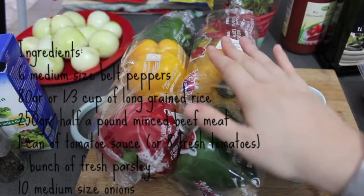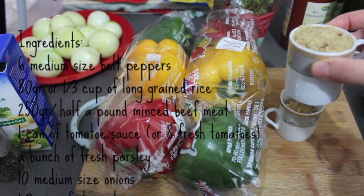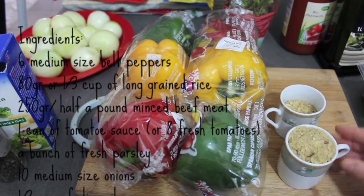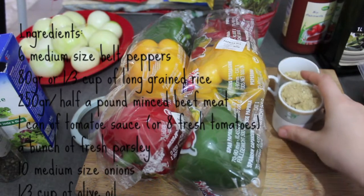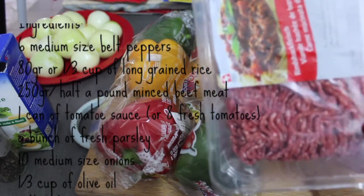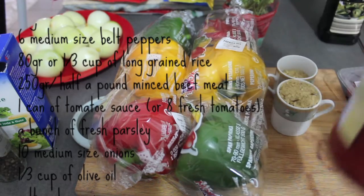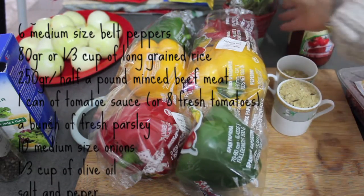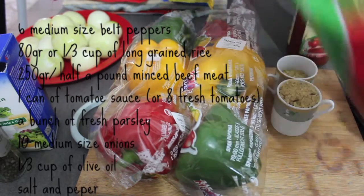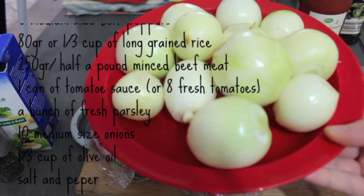There might be variations from whatever was the original recipe. I'm going to use 6 medium sized baked peppers, a little bit of rice — one and a half espresso cups of rice — 250 grams of minced beef meat, one can of tomato sauce, fresh parsley, and about 10 medium sized onions.